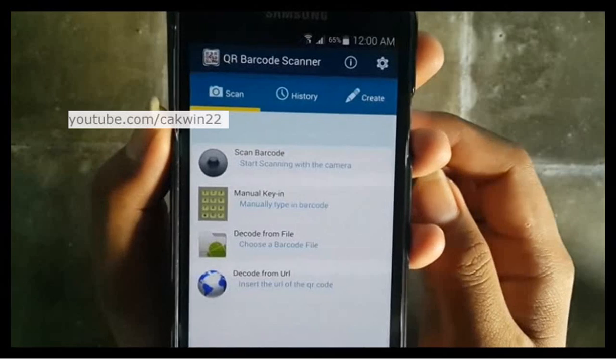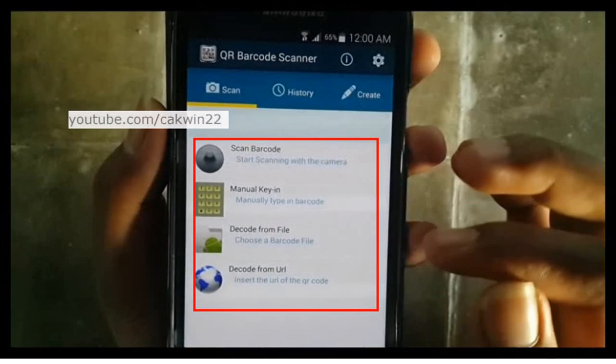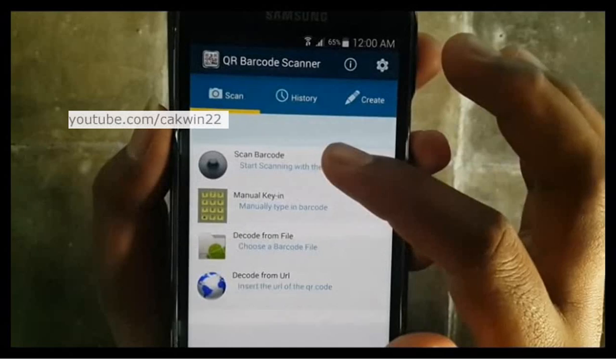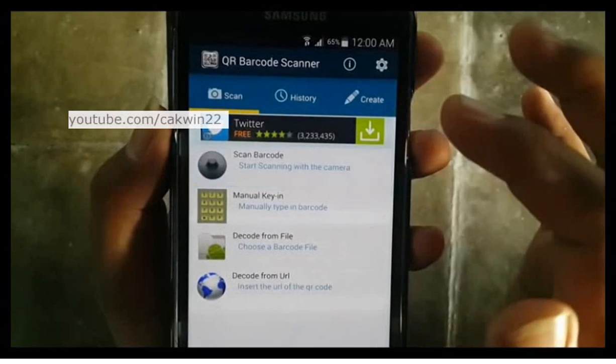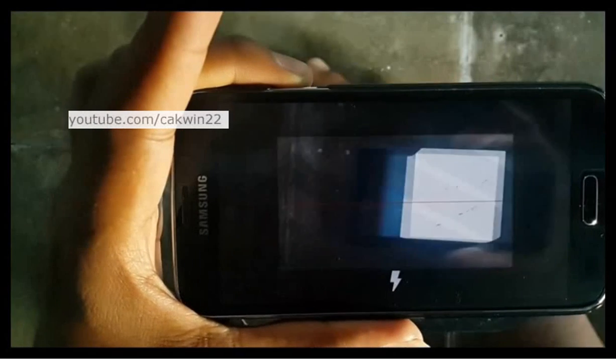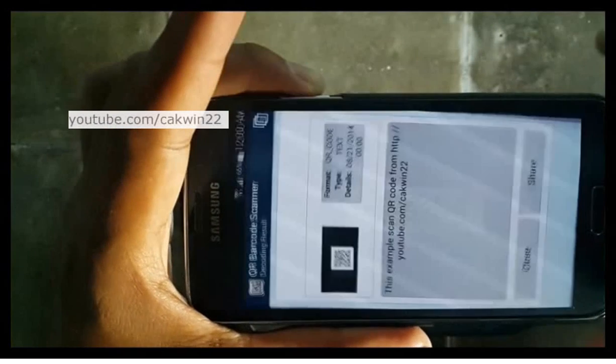There are many options available — select as needed. For this time, tap Scan Barcodes to scan a barcode or QR code. Put your phone over the QR code and the app will scan it.